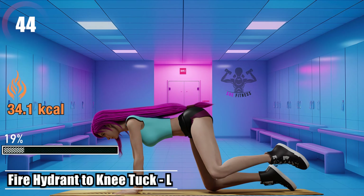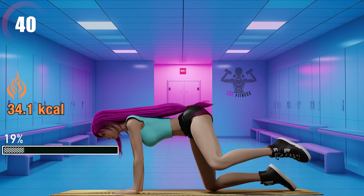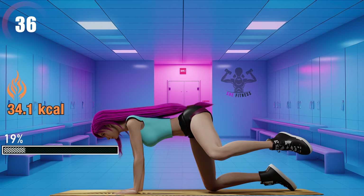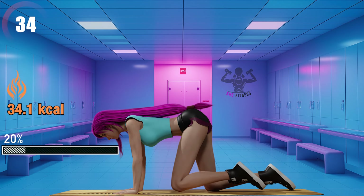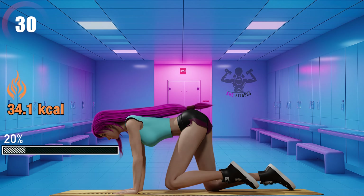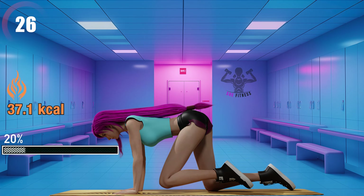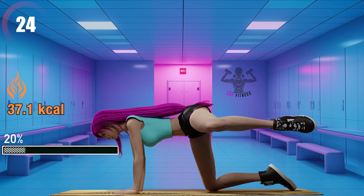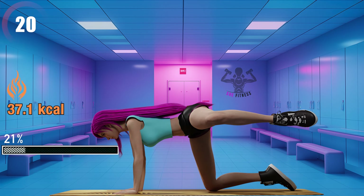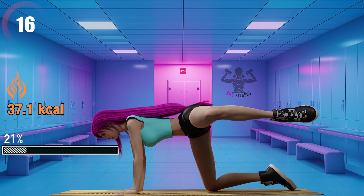Fire hydrant to knee tuck left. Fifteen seconds left.